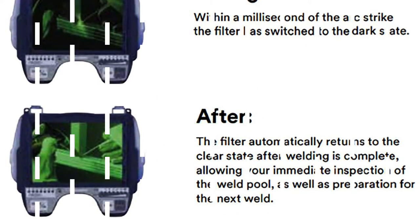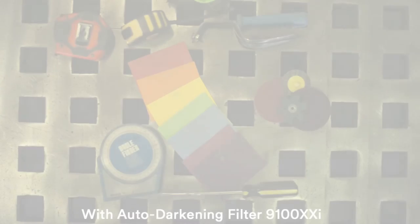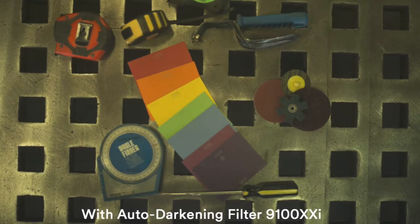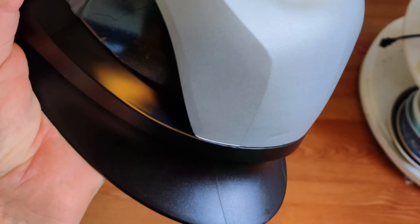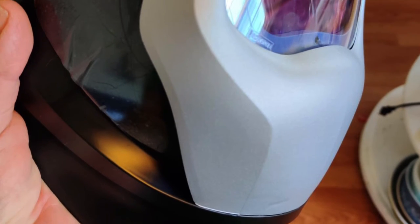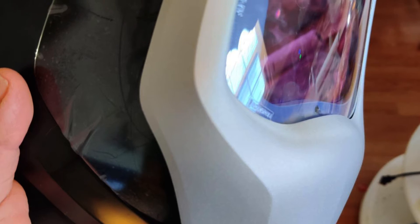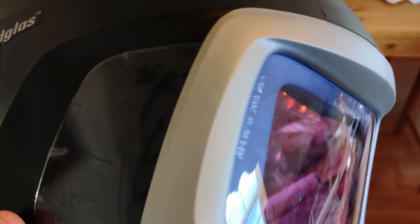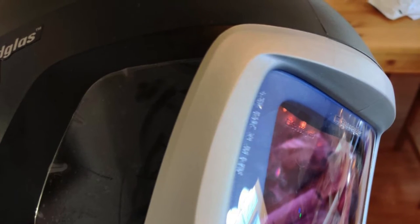The 9100XI option offers two preset modes that give you a quick selection for memorized sets of darkness settings. The grab-and-go feature activates the 3M Speedglas helmet at its most recent setting and shuts off the glass automatically to save batteries. Exhaust vents for your breath and side windows are among the professional features of this helmet that make it more comfortable to work in for a long time.